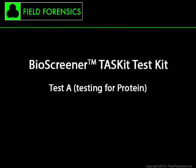The BioScreener Taskit is a two-part test, with an option for completing a third test when necessary. Test A is for Protein.